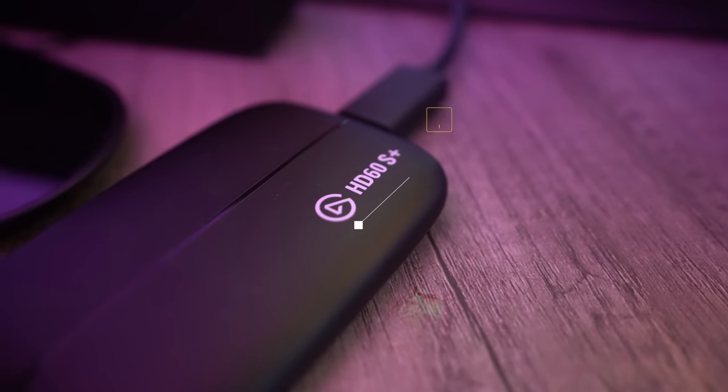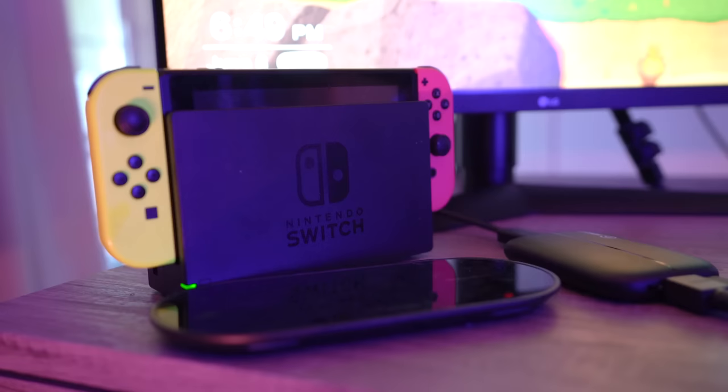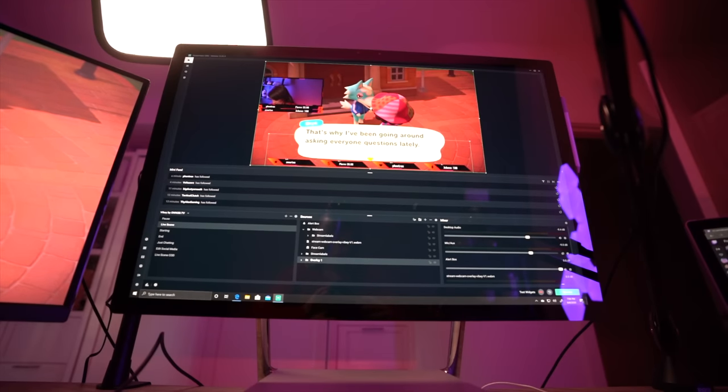The most important thing would be the Elgato capture card — I've been using the HD60S Plus. I plug the HDMI into my Xbox or my Nintendo Switch, go into Streamlabs OBS, and from there I can capture and stream my gameplay.